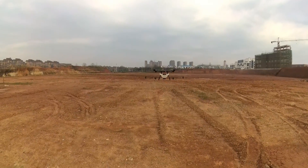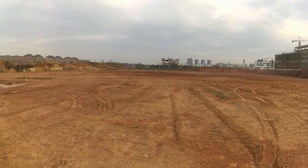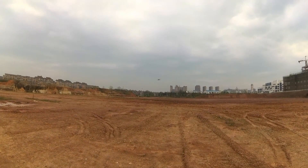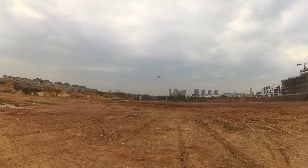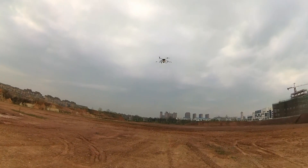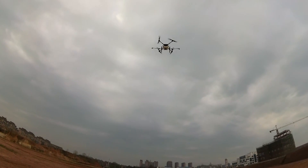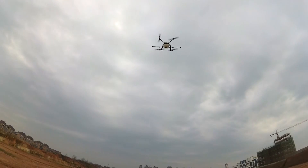We have set about 10 meters altitude for auto return to home. Rising 10 meters, flying back to home. That's about the area we took off from. Awesome, landing.